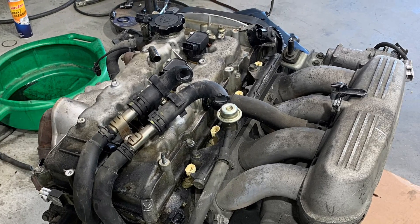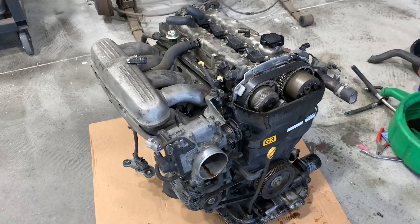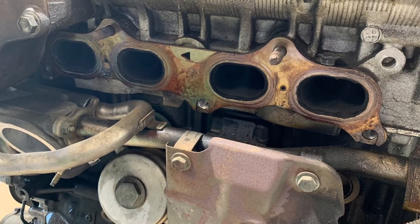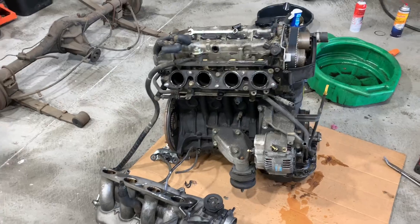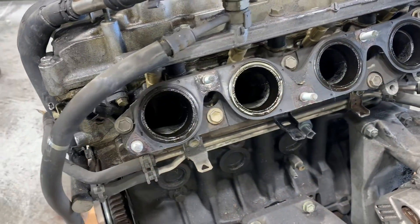As you can see here, this engine had quite a few oil leaks — it was pretty gross. So as I'm disassembling the engine, I'm going to keep note of what seals, what gaskets, and things that I need to order, so that when it's time to assemble the engine, I have them all here ready to go.